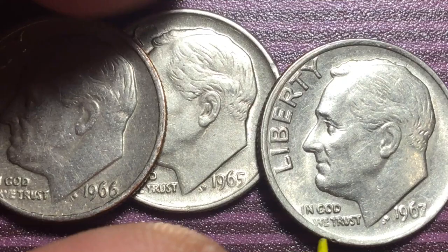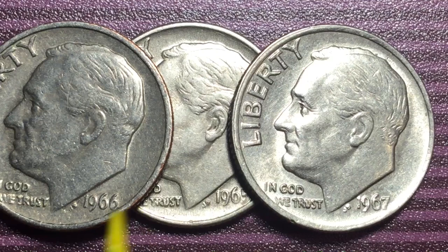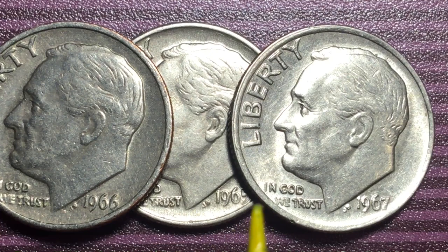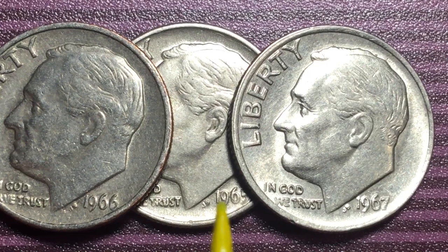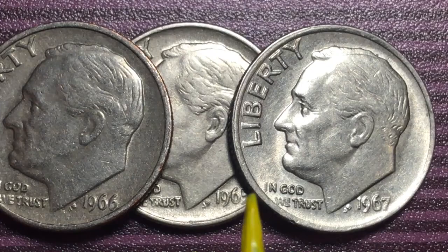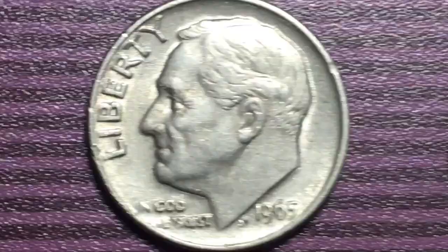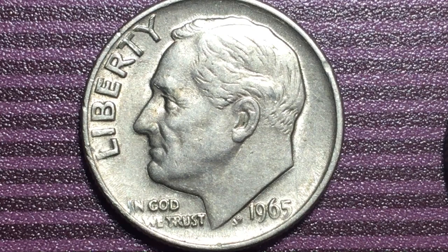If you're looking to make money on these, even in Mint State 65 they're worth about seven to eight dollars. Unless you get Mint State 68 or above, you're not going to make a lot of money on these coins despite the 5 billion mintage. The ones in Mint State 67, 68, and above are the ones with real value. You might also find an error coin — some have a little offset error — and those might be worth some money too. But in general, a circulated 1965 dime has no silver and no real value unless it's an error coin.